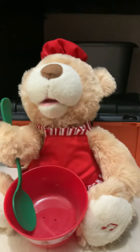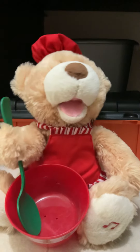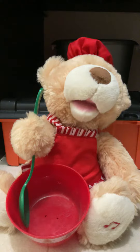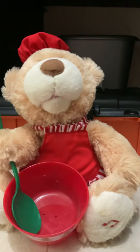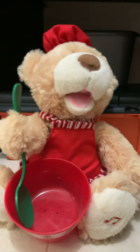Now, ask your parents to place the dough in the fridge, and we can finish baking when the dough is firm. When the dough is firm, ask the parents to preheat the oven to 350 degrees Fahrenheit. Remember, always have parental supervision when making cookies.